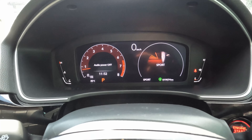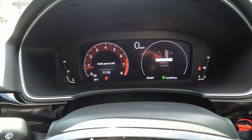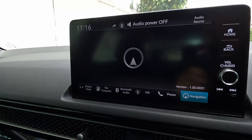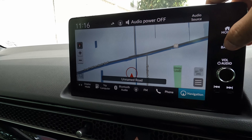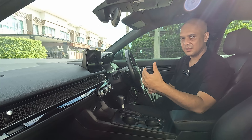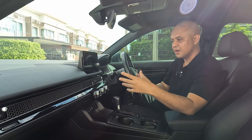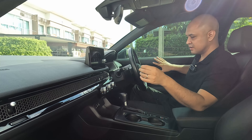Inside the new Civic it's a very nice place to be. You get a 10.2 inch screen giving you all your driver information. It shows analogue dials in a digital form which you can customise slightly, and it changes when you put it into eco mode or sport mode. The infotainment system is a nine inch touch screen with physical buttons on the side and a physical audio control button. You get Apple CarPlay and Android Auto, and the RS comes with satellite navigation pre-installed, which works pretty well. You can also connect your phone and use Google Maps.